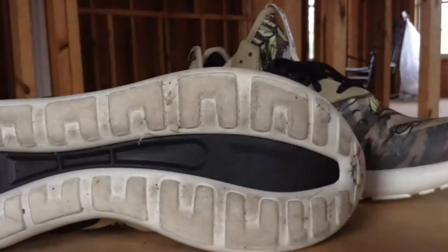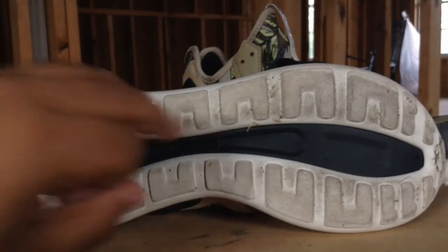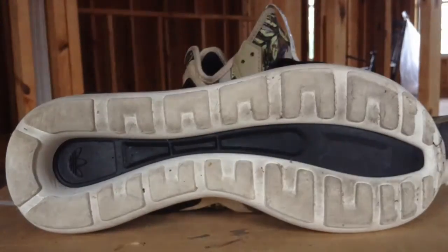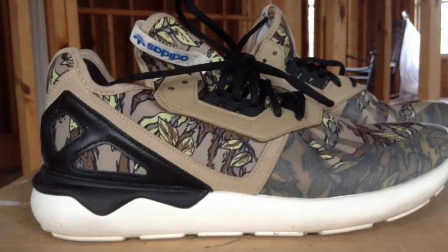Moving on to the outsole — I've been using these for four days so it's not the cleanest. You can see the wear pattern right here. This is definitely not a runner in my opinion. I used them at the gym once and they held up pretty well, but you really don't start feeling the comfort until about the fourth day. They do have a break-in period, and they don't have any Boost technology — what you see is what you get — but they are pretty stylish.